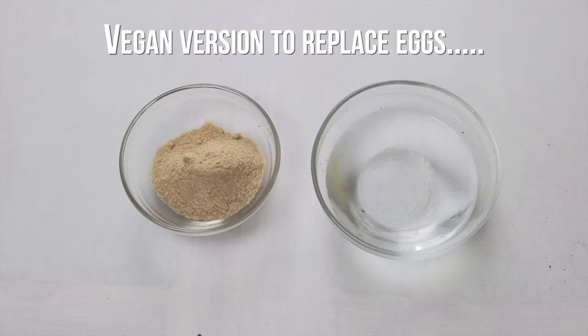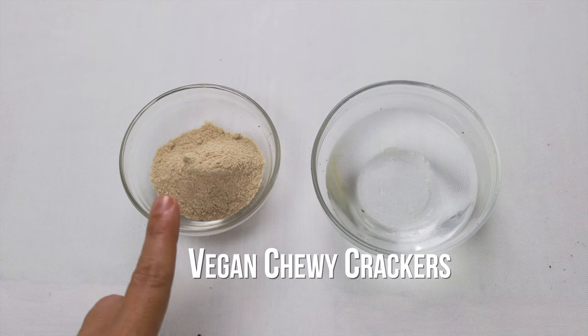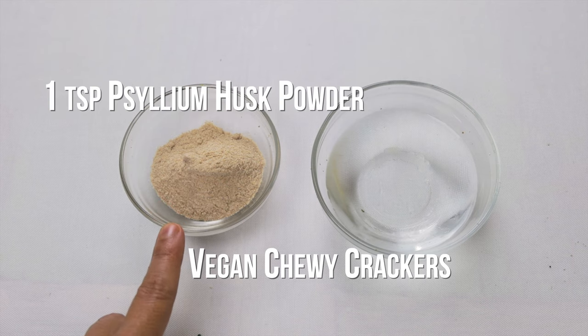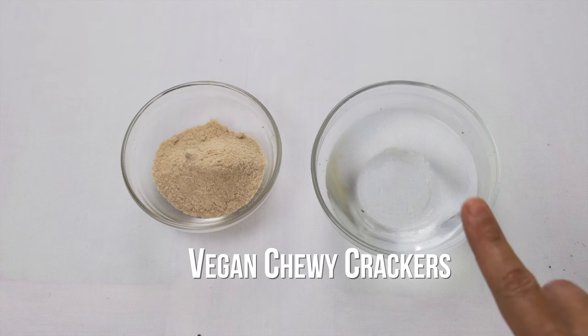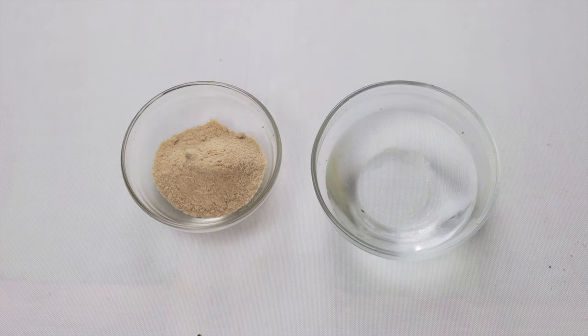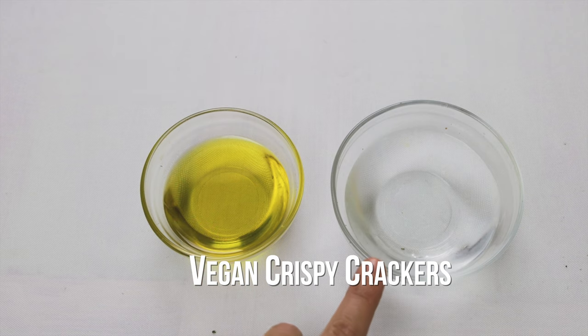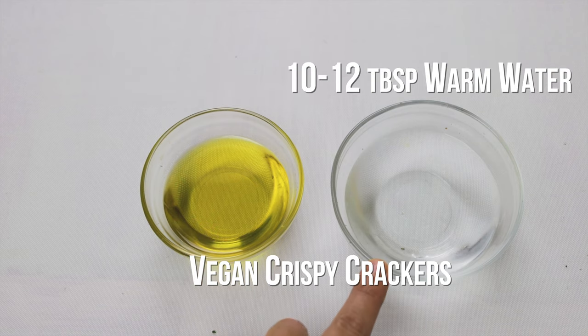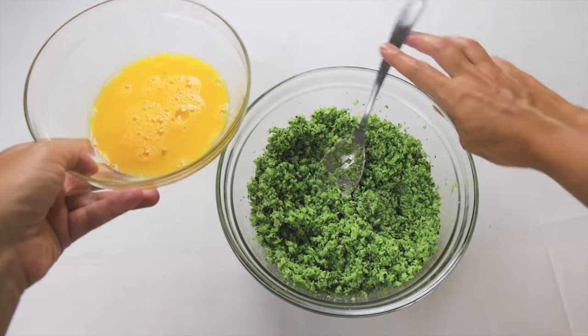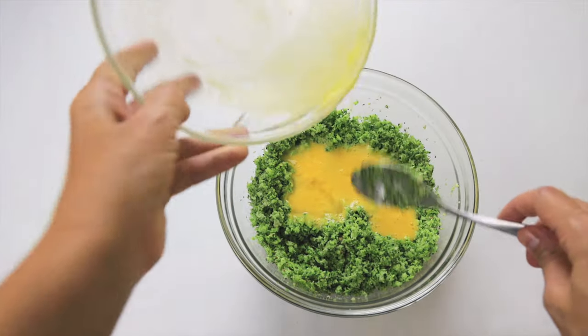For a vegan version there are two options. The first one, if you like chewy crackers: per egg, substitute one teaspoon of psyllium husk powder — a fibre — with three teaspoons of warm water. For a crispy version, use six tablespoons of avocado oil with ten to twelve tablespoons of warm water. Mix the wet ingredients with the dry ingredients.